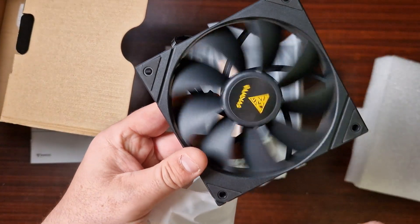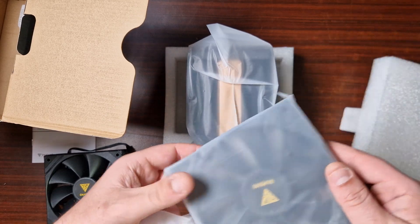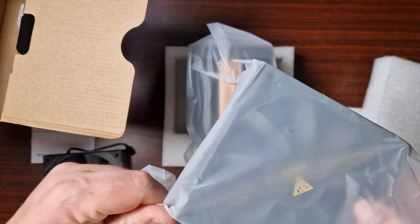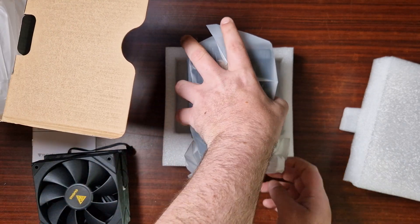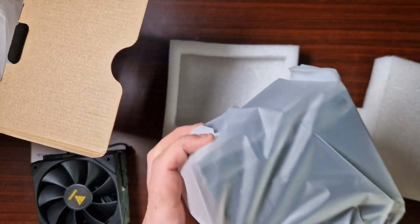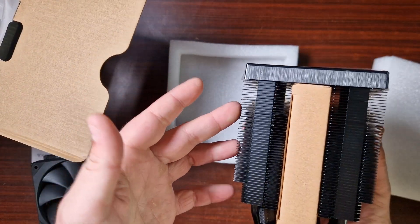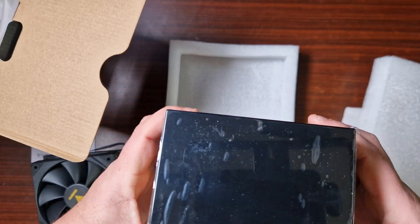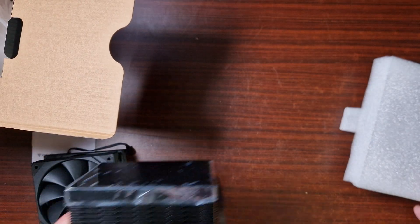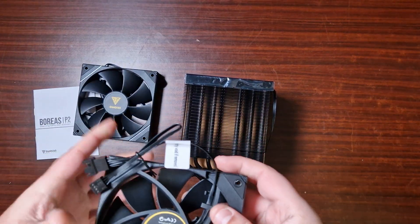These are just standard fans — they look really nice. I like the blackout design. We'll get this one done and out of the way. Now we'll get to the cooler itself, which is — wow — that's quite weighty, to be honest. It looks very similar to the DeepCool AK620, which I just reviewed. They look very similar, quite honestly. Let's get all the packaging out of the way and have a closer look.